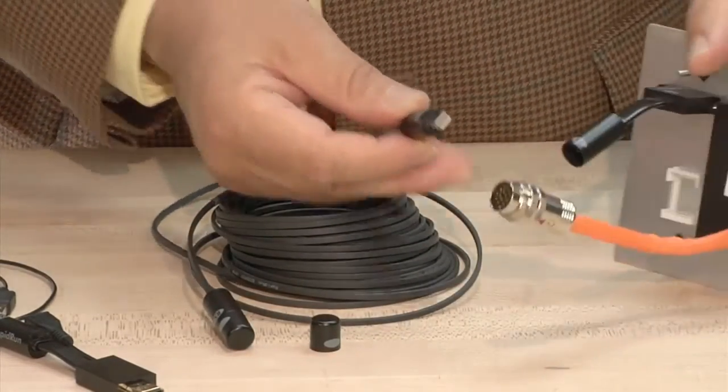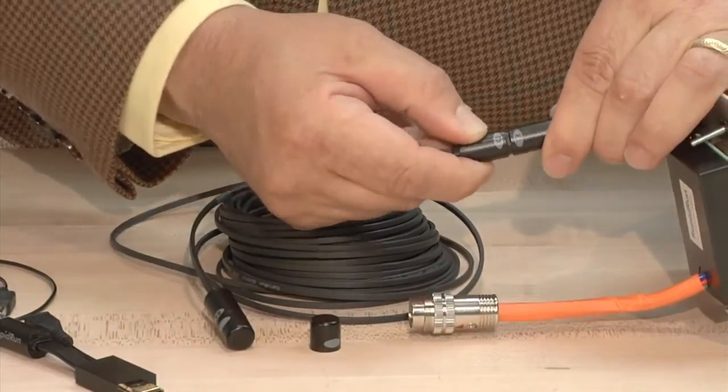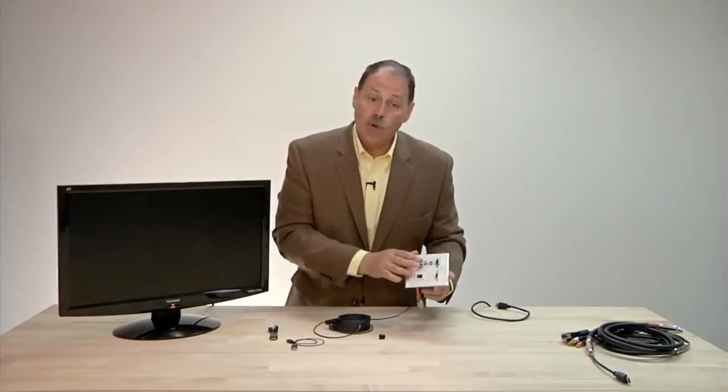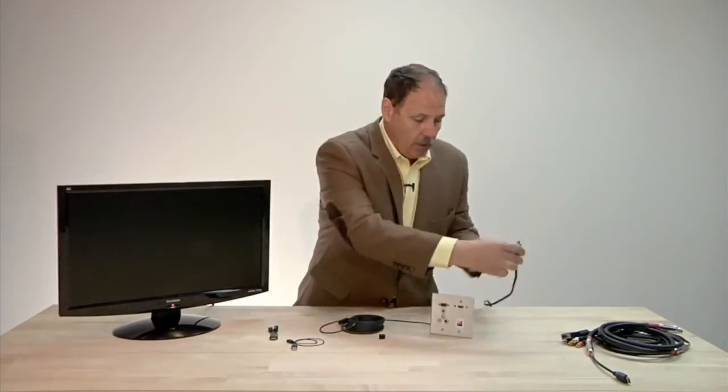Take the transmit, take off the protective covering, and connect the transmit to a wall plate. Here we have the Rapid Run Optical wall plate actually lined up with our Rapid Run analog wall plate for a dual mode capability.